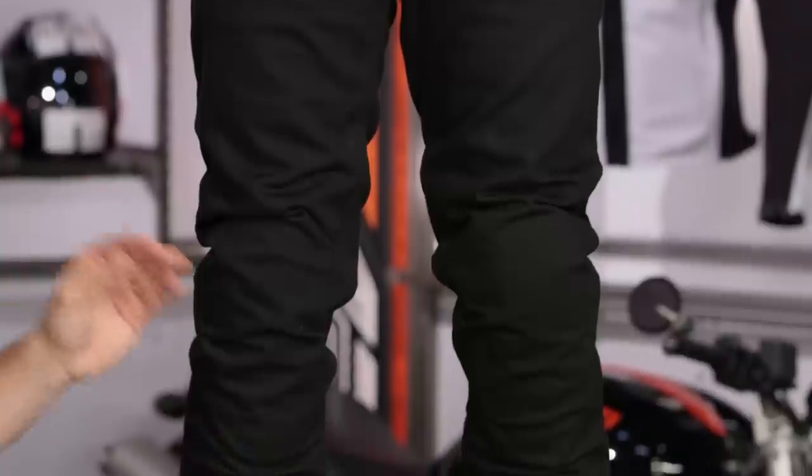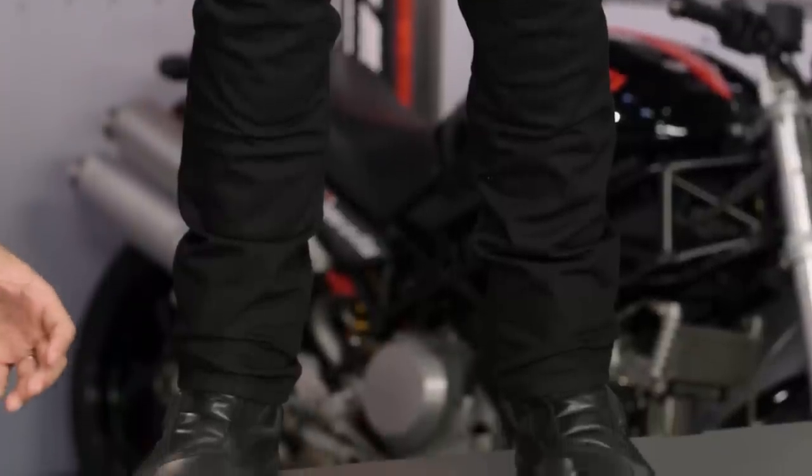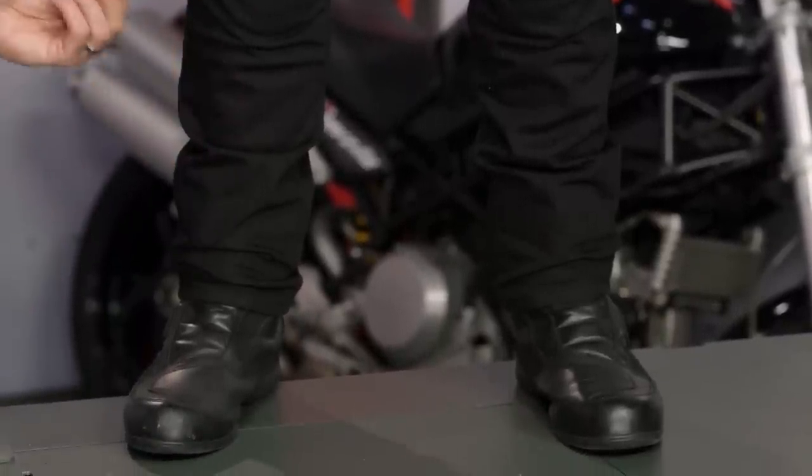This is part of their Pro Denim series. When you're looking at Alpinestars jeans, anything that says Pro Denim means it's going to be a riding jean that's been beefed up with armor, Kevlar, and protection. If you look at Tech Denim, it's like taking a motorcycle pant and figuring out how to make it look like a jean. Tech Denim is going to be more protective.